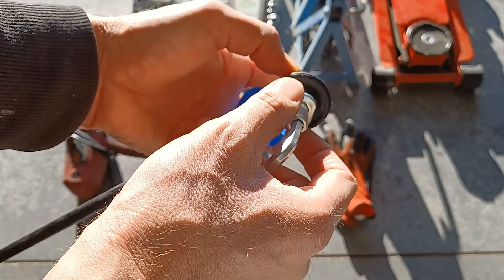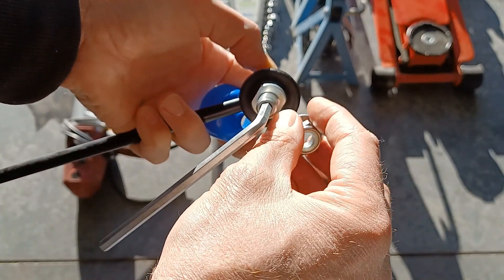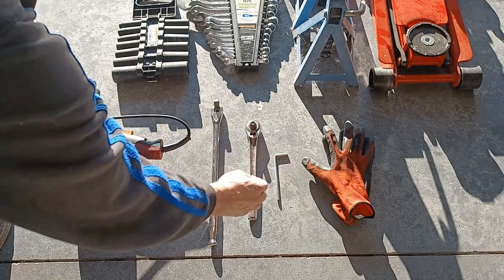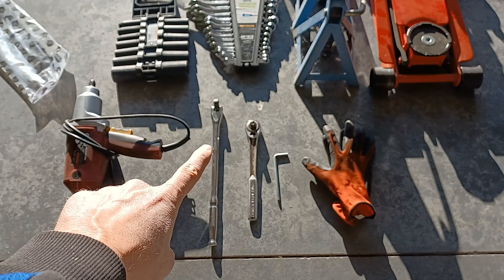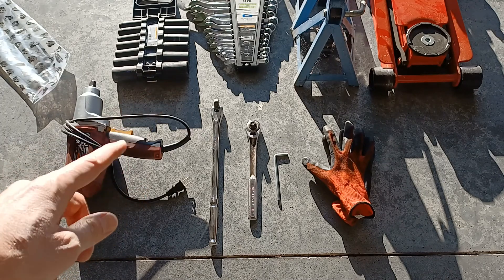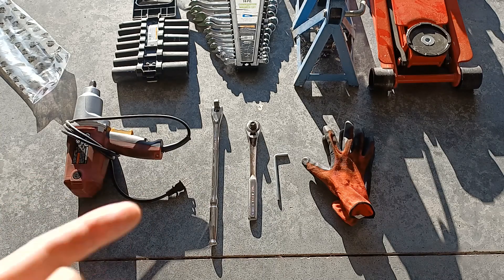Some of them don't have that flat spot, and all they have is a little spot in here to hold the ball joint from moving. So you put your hex head right inside there, hold that, and then you can turn the nut. If you don't have a wrench on this part it'll just spin the whole thing around. That's why you need the hex head wrench. Also optional is a cheater bar for extra leverage, and of course an impact wrench to easily remove your lug nuts.